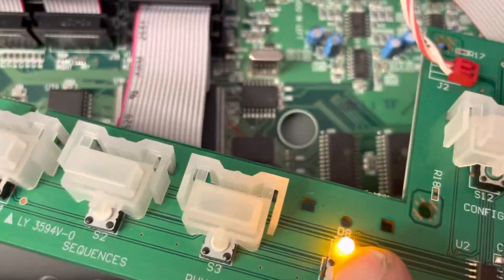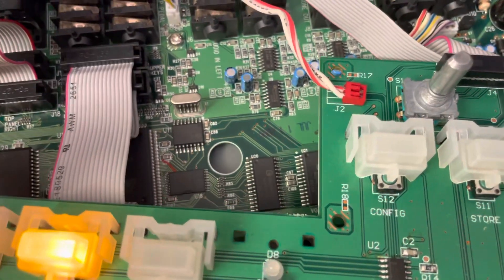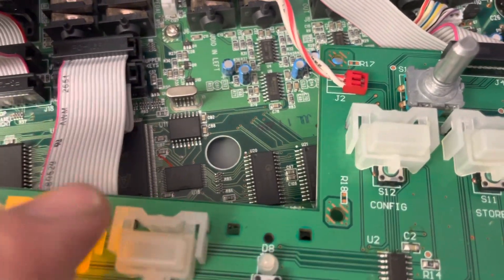Everything works perfectly. As you can see, all the new switches work — this isn't an old one, they all work.